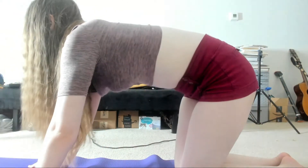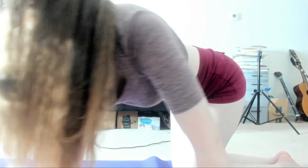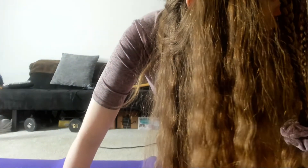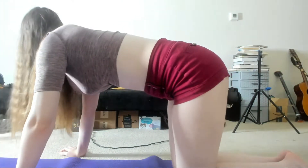Inhale, and then exhale. Walk your arms to the left and look over the left shoulder. Try to be elastic as you do this. Relax the shoulders. One more delicious breath. Exhale, stretch. Inhale back to center. And we're going to do the other side.